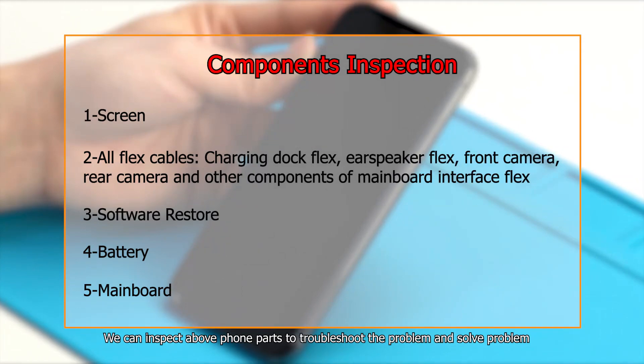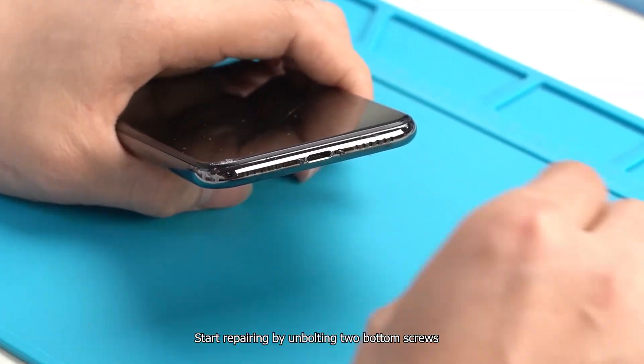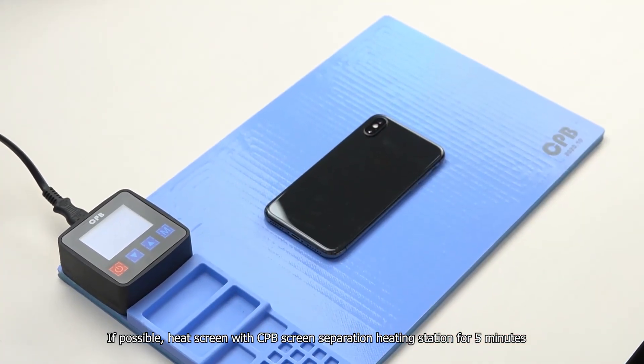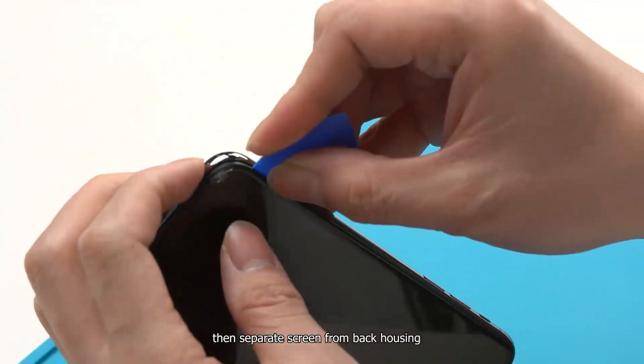We can inspect the phone parts to troubleshoot and solve the problem. Start repairing by removing the two bottom screws. If possible, heat the screen with a CPB screen separation heating station for 5 minutes, then separate the screen from the back housing.